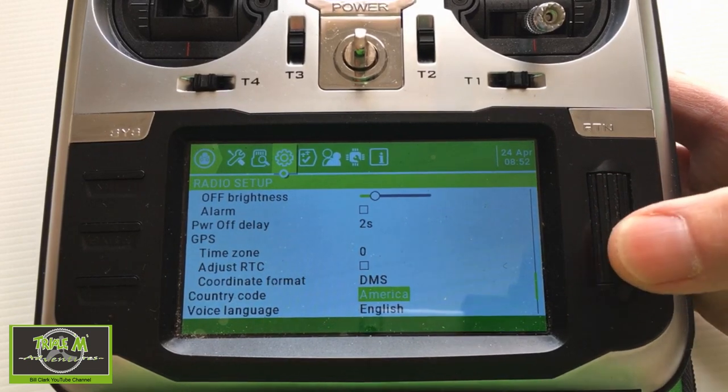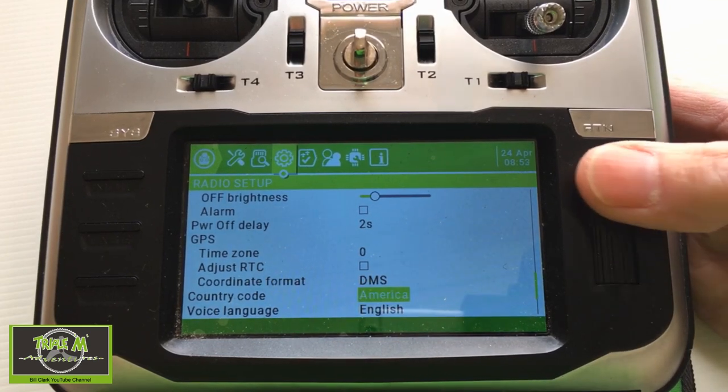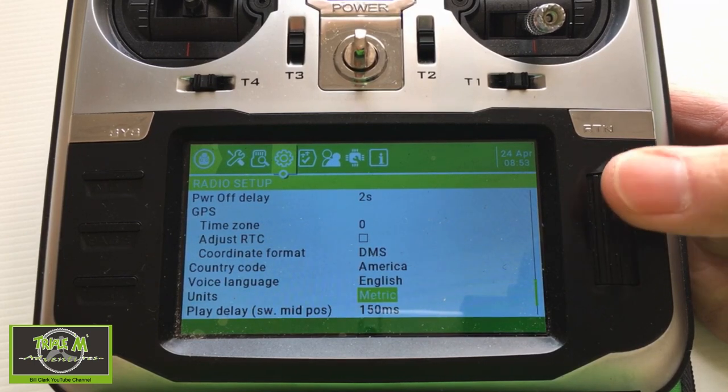The coordinate format can also be changed to NMEA, which stands for National Marine Electronics Association. For country code, since South Africa isn't listed, I've kept mine on America. Language and units are set to metric here in South Africa.